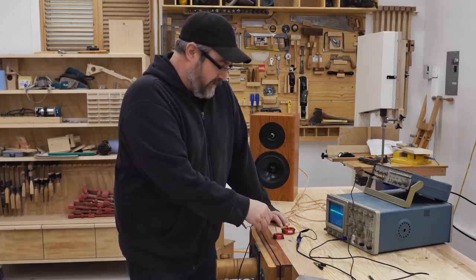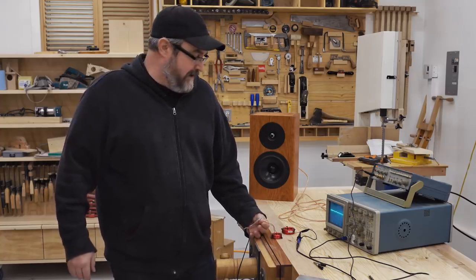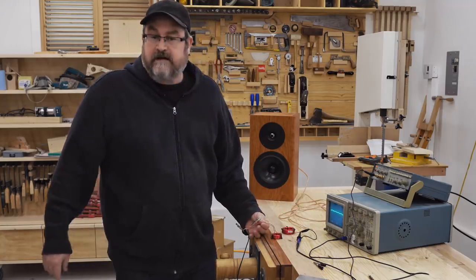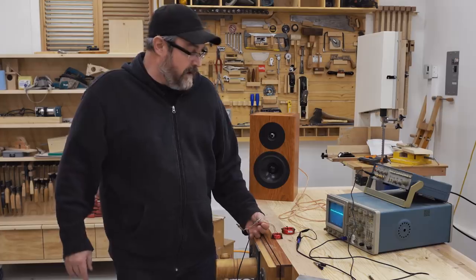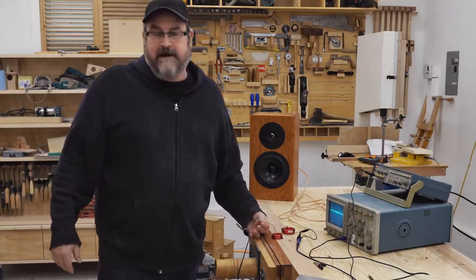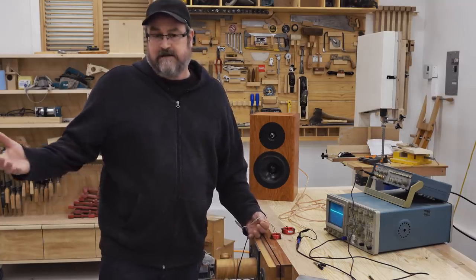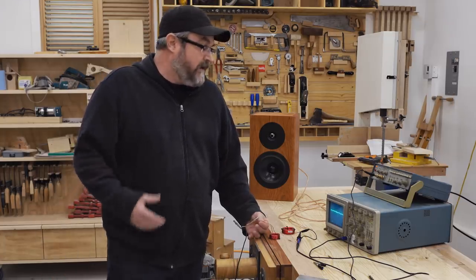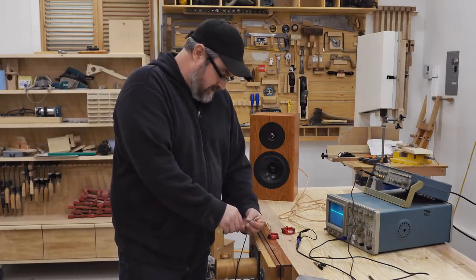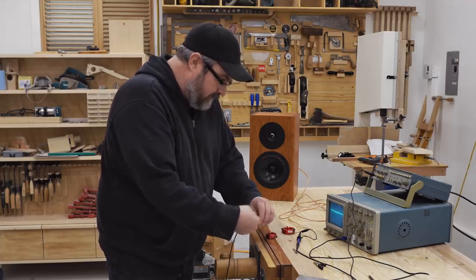I'll put the coils approximately where they were in the crossover, and you can see there is a little bit of activity on the scope. But how much of a factor is that? For the audiophiles in the audience, this will be a huge factor — anything like that would be crazy insane to have happening on the other coil. But in reality, can you actually hear that? To demonstrate this, I'm going to disconnect this coil and put it straight into the speaker.